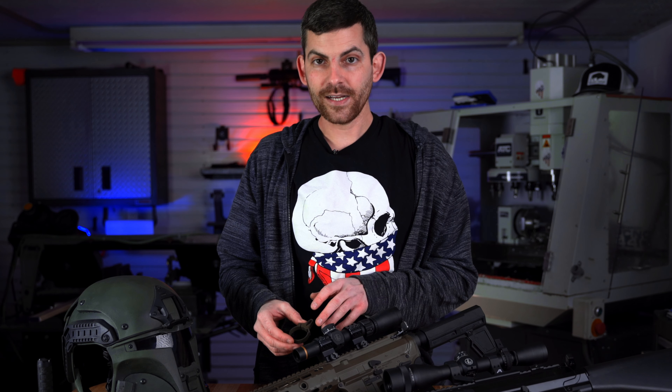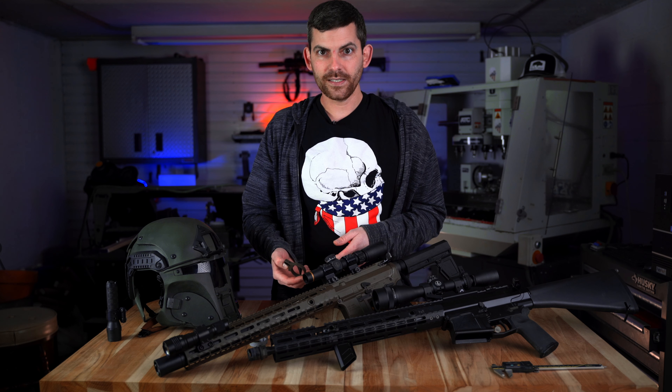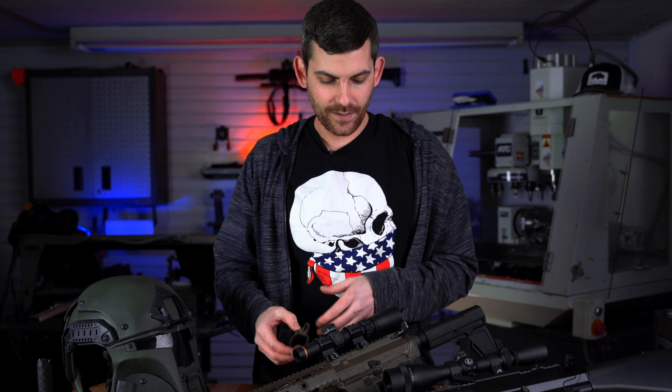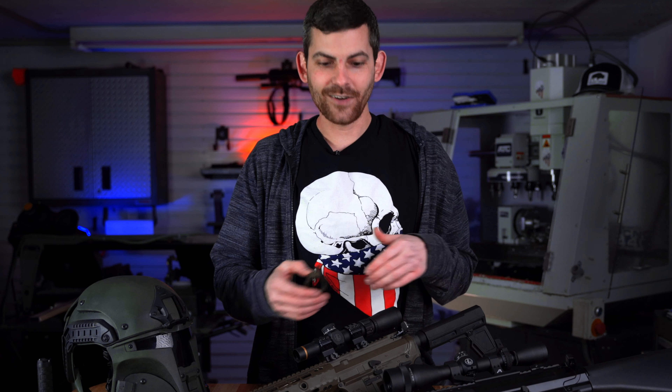I think this is our third iteration of this design. What got me into throw levers originally was I was buying all the ones that were on the market and I would get them and they had all these really crappy finishes and I was just never really satisfied with them. They delaminate and then you put it on your nice beautiful rifle.